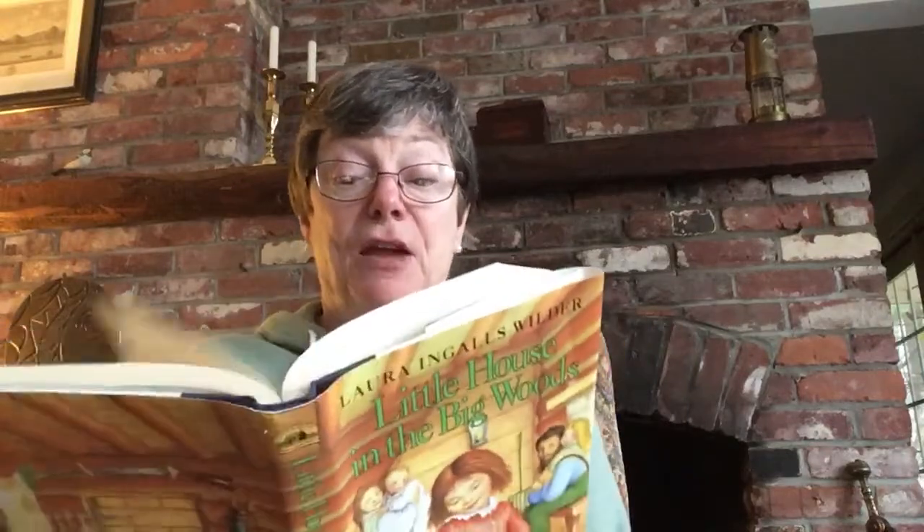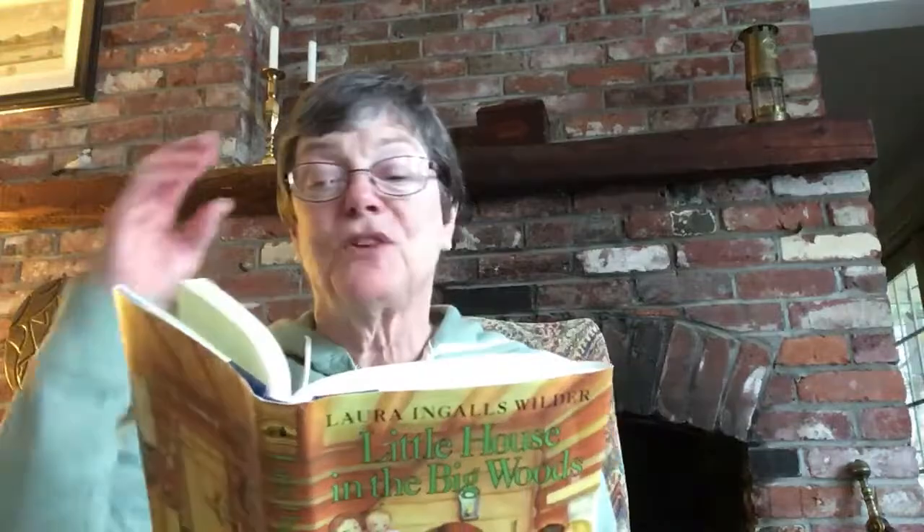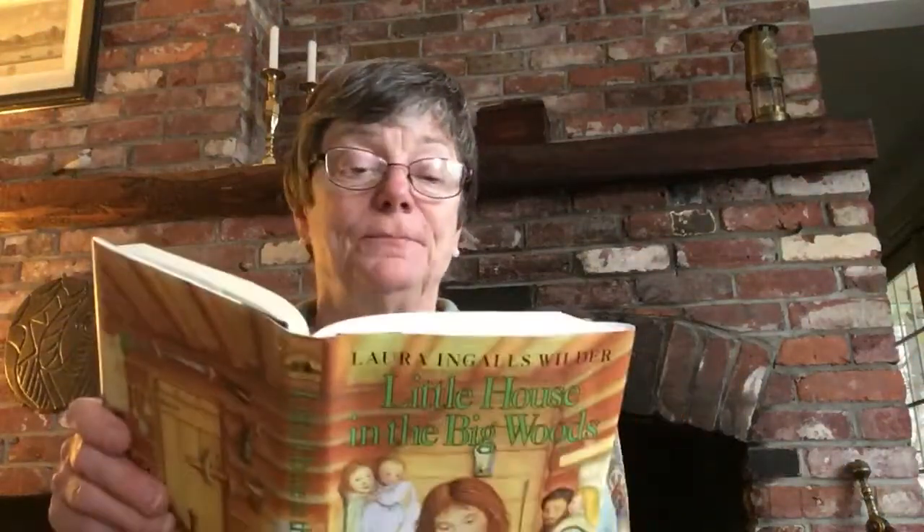It showed how important a dance was if Ma was going to wear the beautiful Delaine. Laura and Mary were excited. They bounced up and down on Pa's knee and asked questions about the dance, 'til at last he said, "Now, you girls run along to bed. You'll know all about the dance when you see it. I have to put a new string on my fiddle."